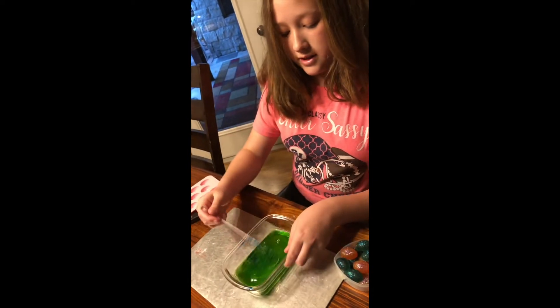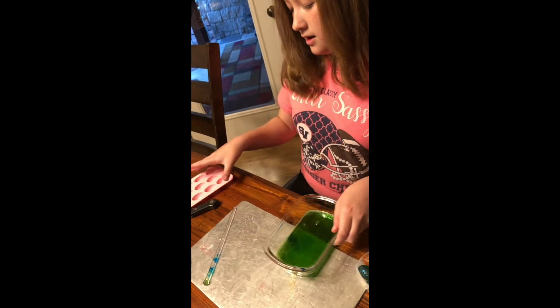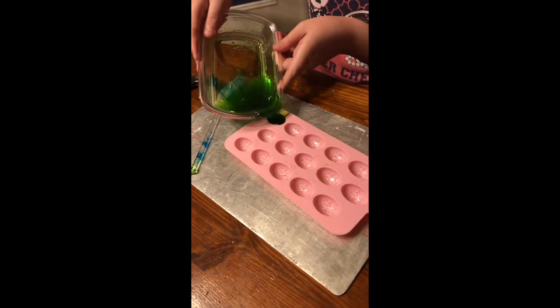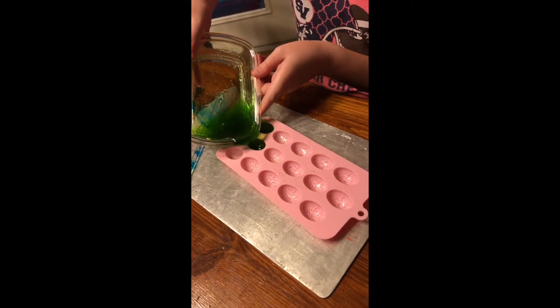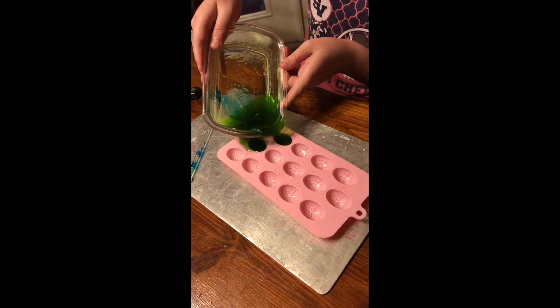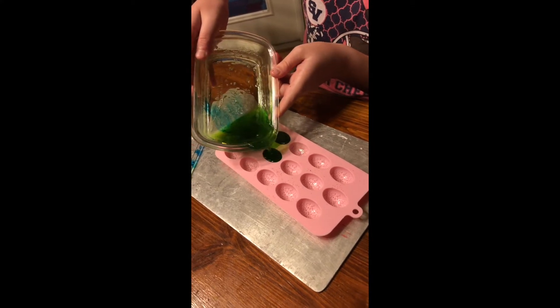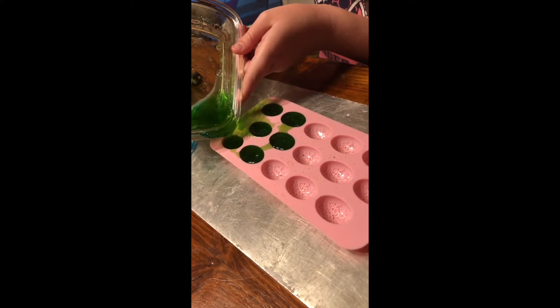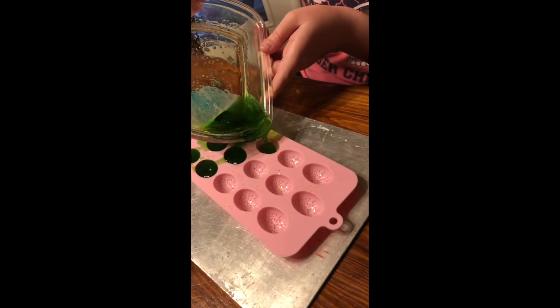Now we're going to pour the soap mixture into the molds. That's okay if you spill it.